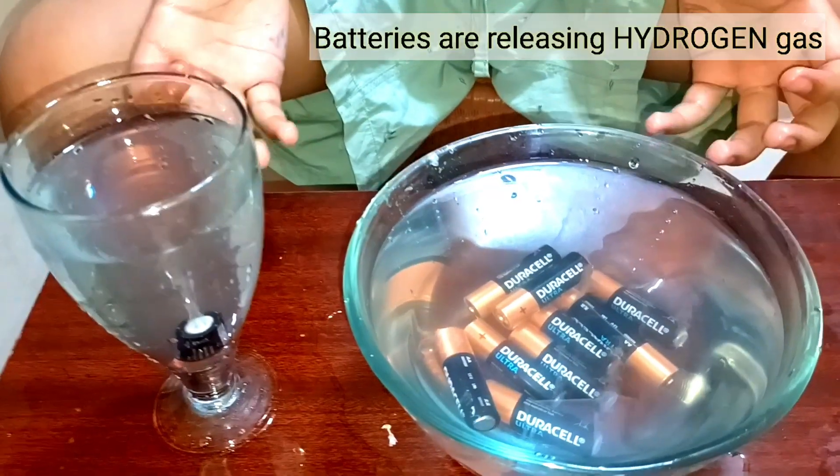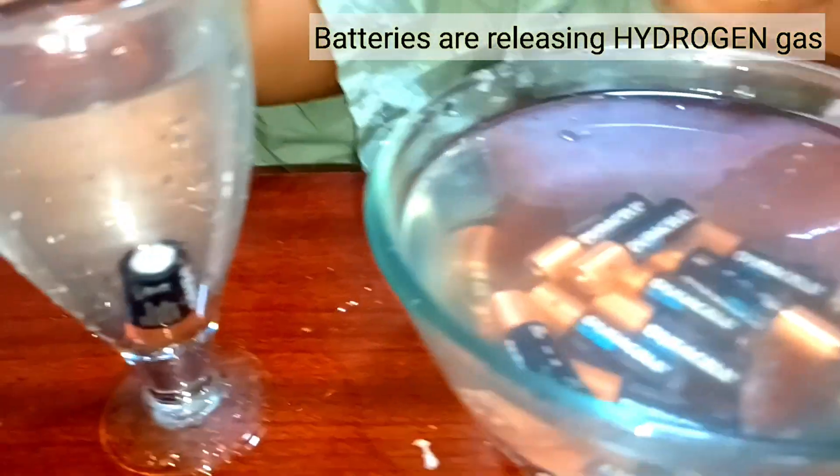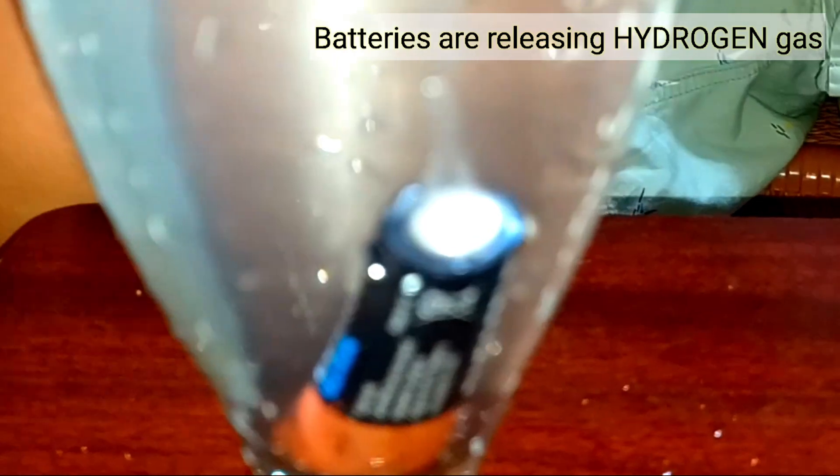The battery is releasing hydrogen gas. Let's check back after one day.